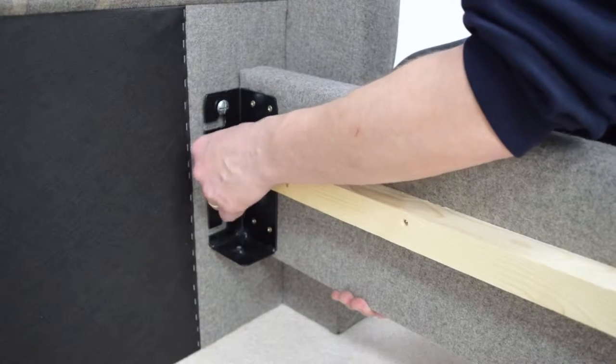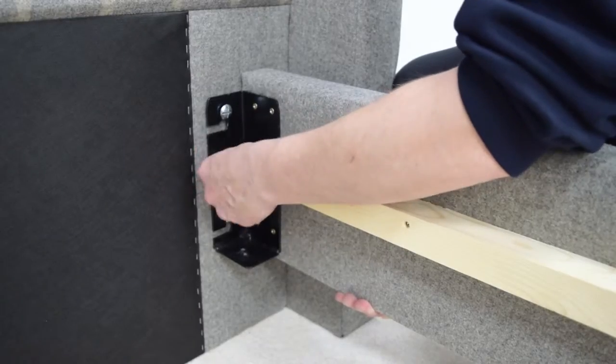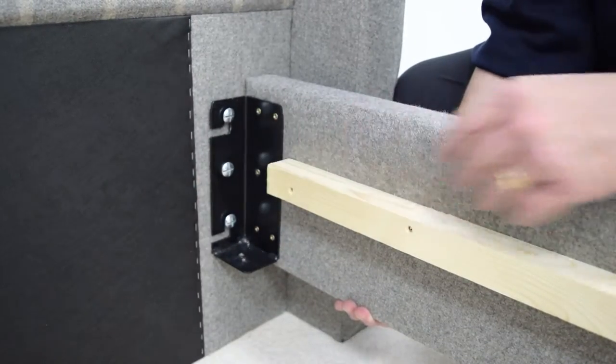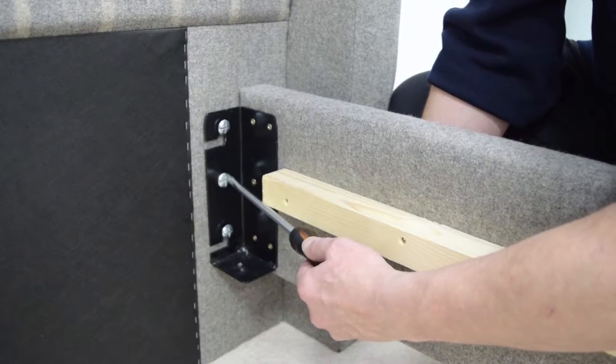Fit the side rails one at a time to the headboard. Lift the side rail up and slide the corner brackets across and down onto the top and bottom bolts. Refit the centre bolt and fully tighten all three bolts with a screwdriver.